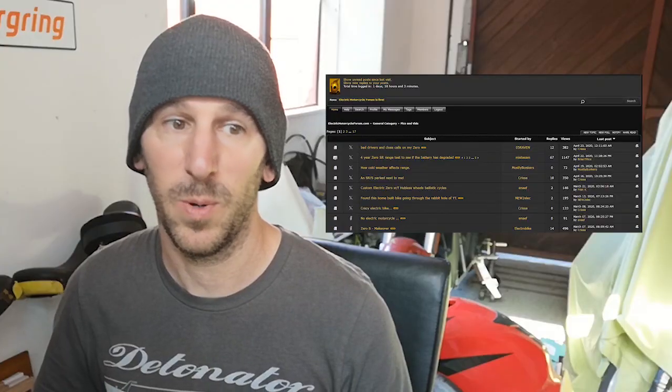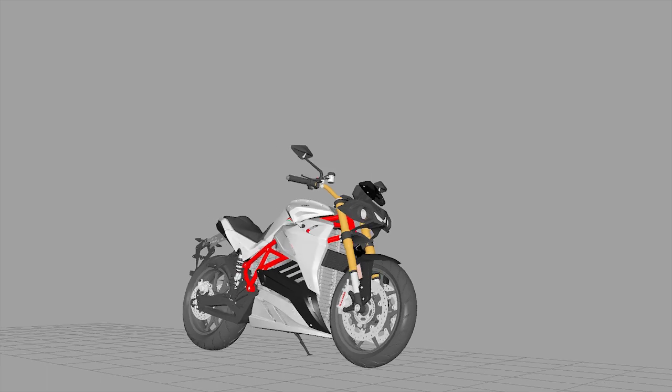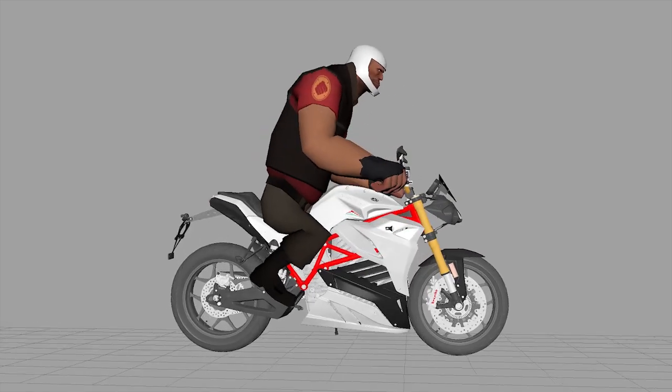Welcome back to New Zero Lands. Back in my range test video I said that by riding with regenerative braking on you could actually use more than 100% of your battery, and that sparked a whole five-page debate on the electric motorcycle forum. Nobody seems to agree about what regen is doing, so I want to try and explain it as best I can with animation — like a regen for dummies video — for gas bikers or anybody who hasn't experienced regen.